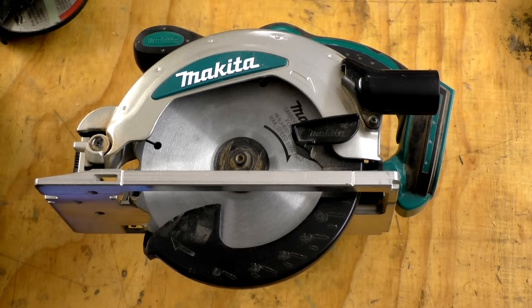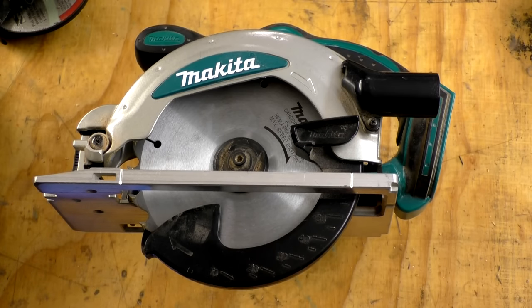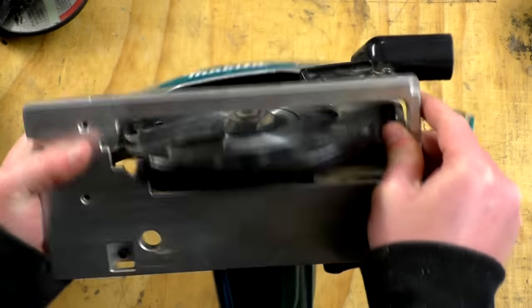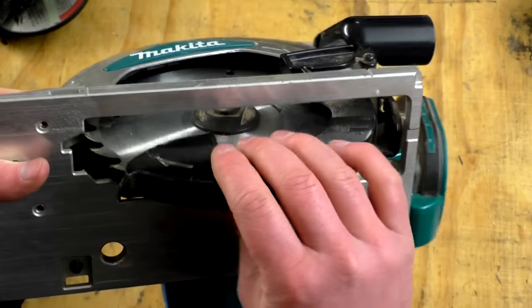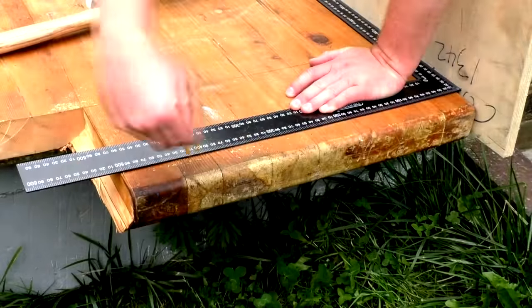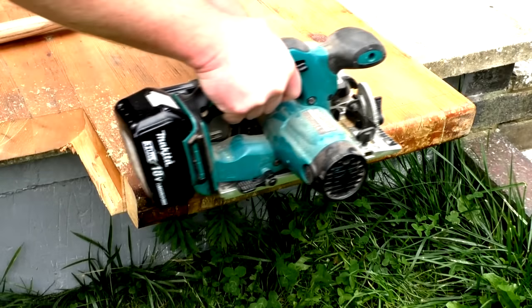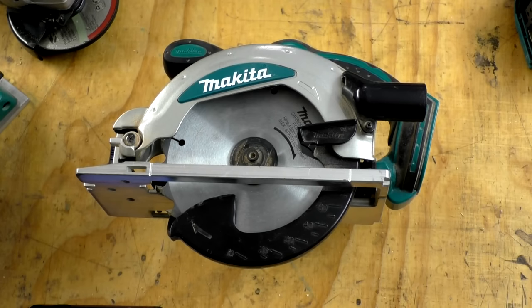This cuts a perfect 90-degree angle right out of the box without any adjustments. Build quality is pretty good, though I wish the blade guard were metal rather than plastic. That said, it has held up really well despite not being overly careful with it. It's quite lightweight and comfortable to use. Battery life is okay but it does go through batteries more than other tools, so I tend to use the 5 amp batteries on this one. Price is around £120 in the UK and $120 in the United States.